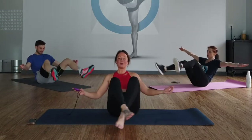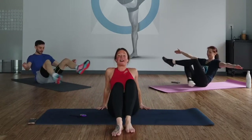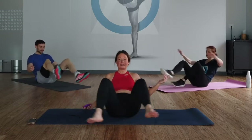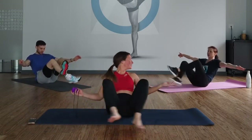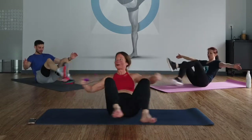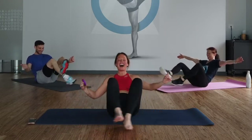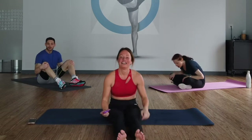If you want to modify the leg crosses, you can take one leg out to the side and switch it up — that takes a little more pressure off the quad. You have 30 more seconds. Keep going. My legs are so on fire right now. 15 seconds. And done. Let's go — we have single leg V-ups next.